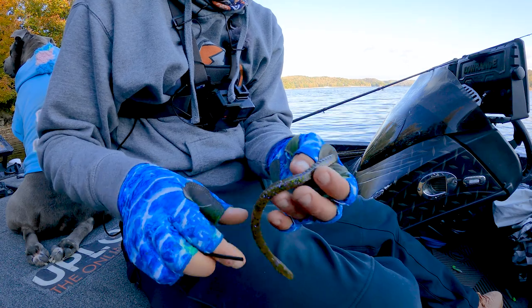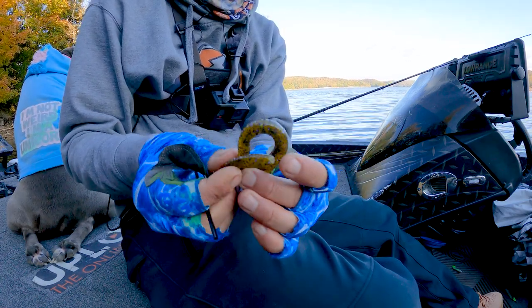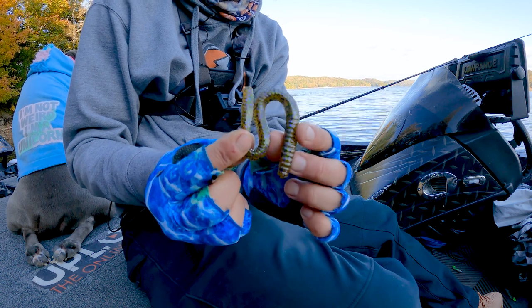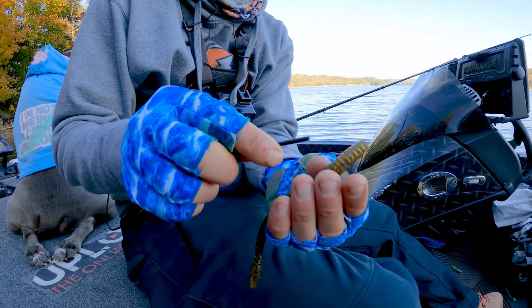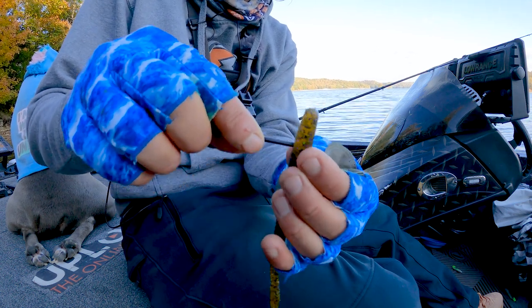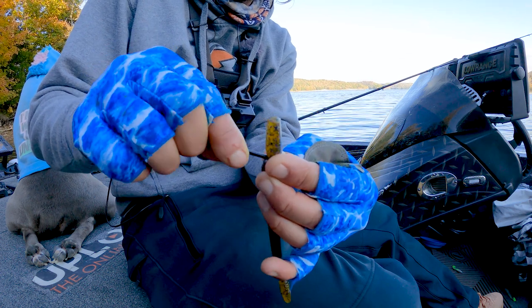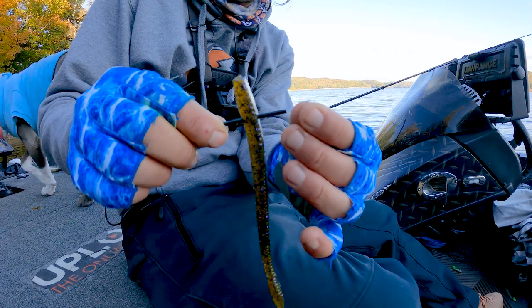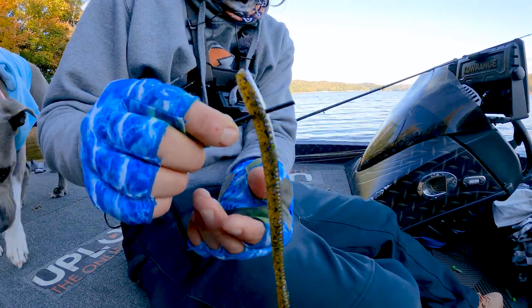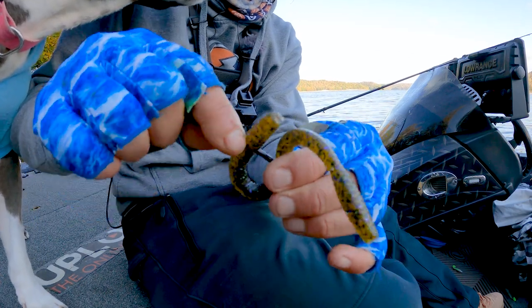The first step with setting up an Inura Rig is to look at how the worm folds when you make an S with it. Basically line it up just like that to get an idea. Then you're going to take your coffee straw, find maybe about an inch down the worm, and punch that coffee straw on through. You can use a twisting motion and you see how it pops right through just like that. Pull that little bit of plastic out and then make your S right there.